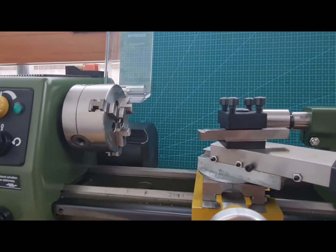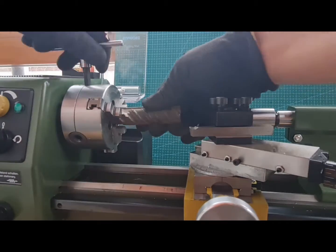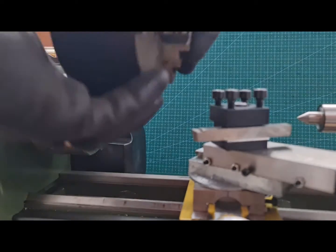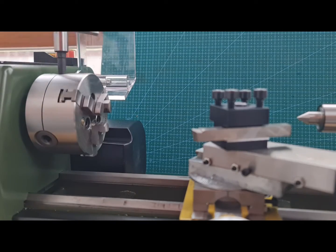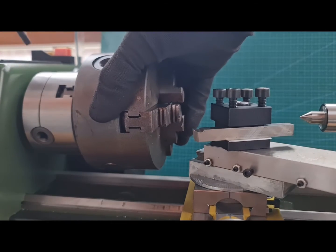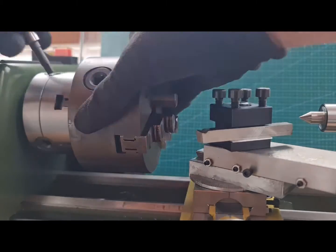The rebar has a very rough surface and even after filing it didn't improve much, so I came up with an idea. The Proxxon chuck jaws are short and I couldn't fix the workpiece properly. So I'm using a 100mm chuck I previously owned, fixing it to the Proxxon chuck, and it easily gripped the rough rebar.